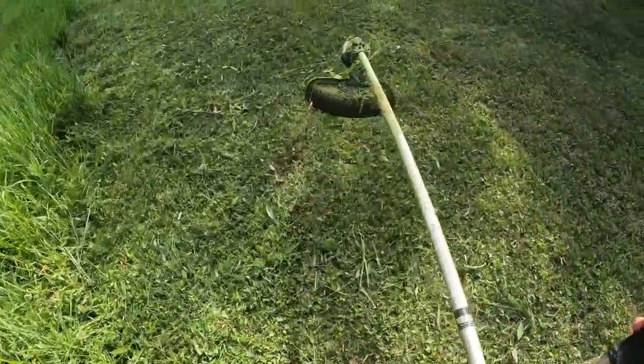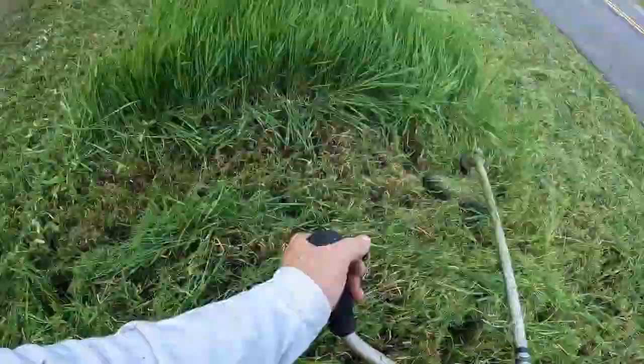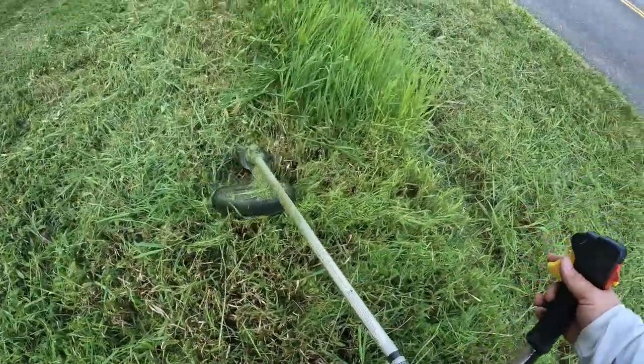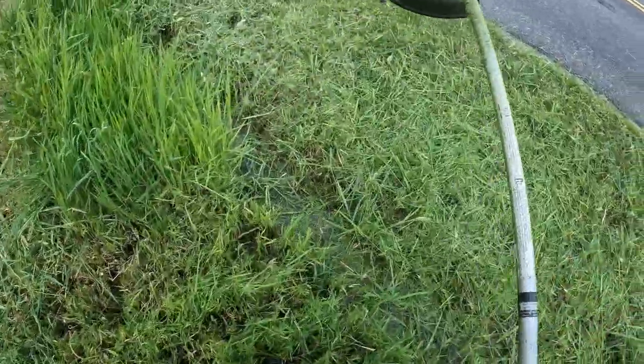Wow! Oh, a frog! See the frog, everybody — oh, it just jumped!